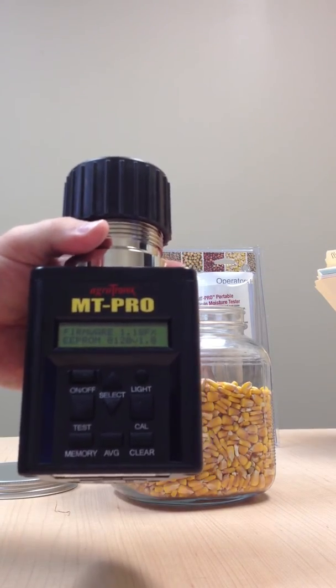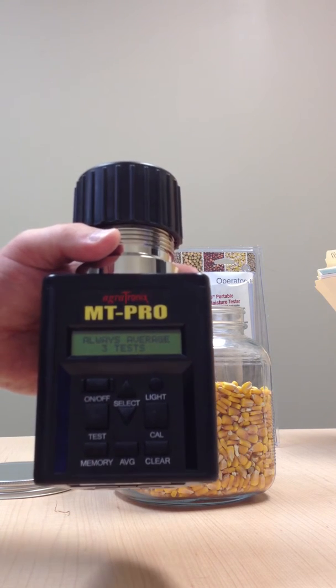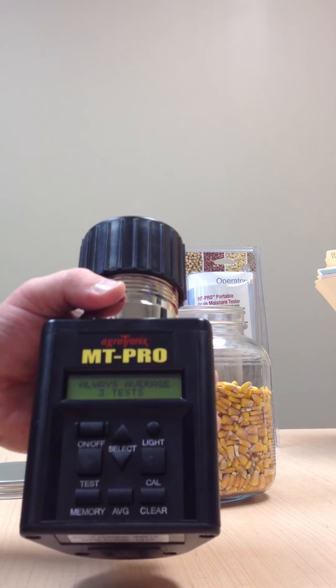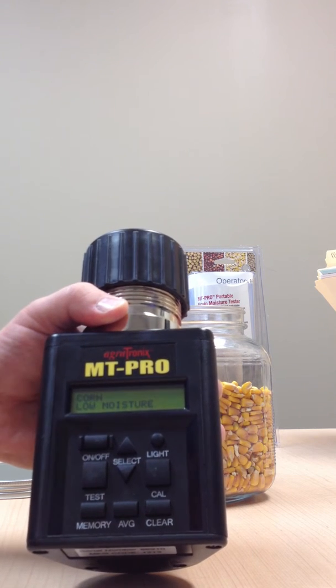When you first turn the MT Pro on, it's going to go through the firmware. It's also going to tell you to average three tests. We always recommend that you average three tests. That way, if you're doing it out of one bin, you take a sample here, a sample from one side, a sample from the other side. And that way, you have an idea of what that bin's moisture is.